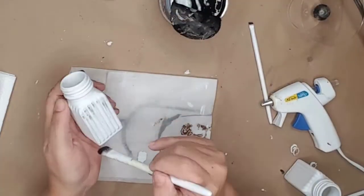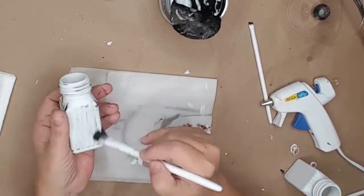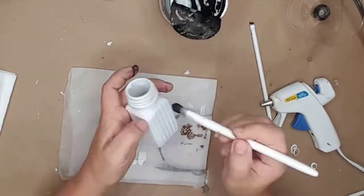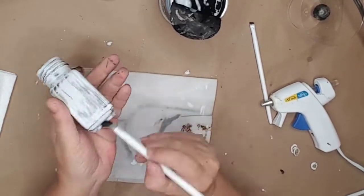I had already taken the salt and pepper shakers outside and spray painted them with white chalk paint. I then used a dry brush method and black chalk paint to distress the shakers and make them look old.